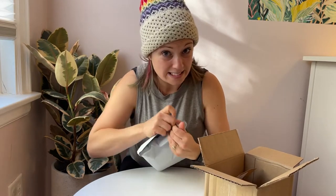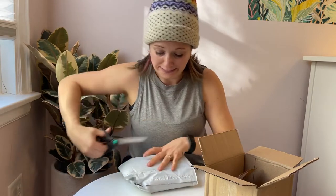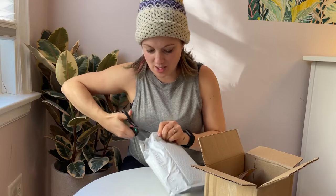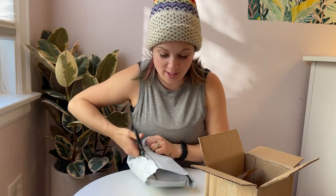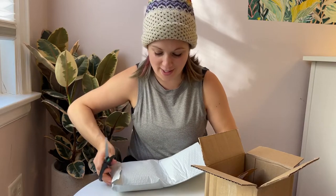Does anyone else get this excited over beneficial bugs? I don't know. The first time I ordered these I was so freaked out, but now I'm just freaking excited.